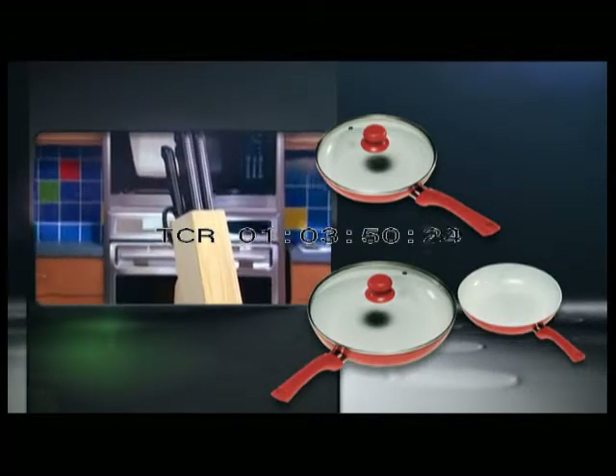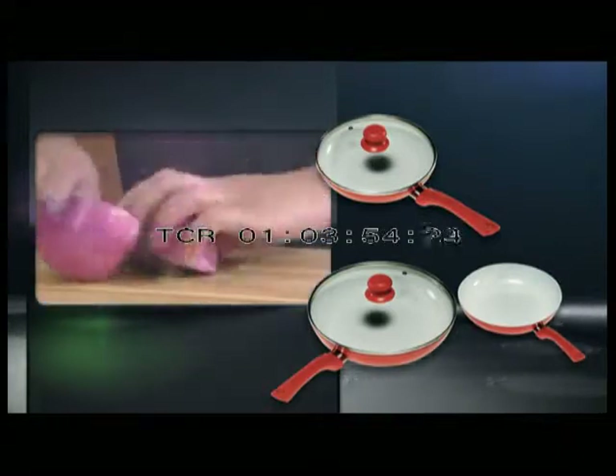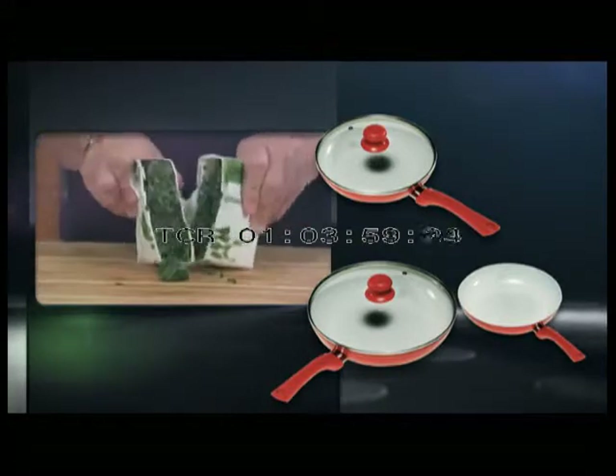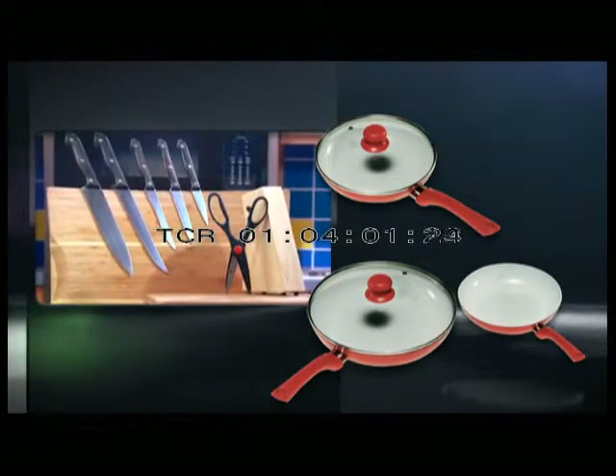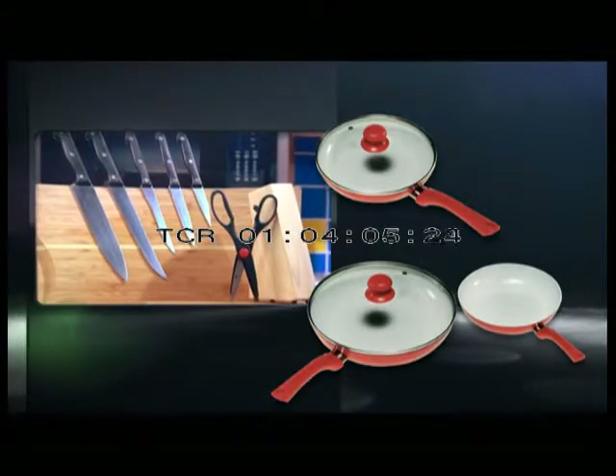But we're not finished yet. As part of this one-time offer, we'll send you this six-piece knife set with woodblock. This German-engineered full-tang triple-riveted steel set tackles any kitchen job with extraordinary sharpness and durability — a $30 value and a perfect addition to your Ceramacore kitchen. Just pay separate processing and handling. But you must call now.